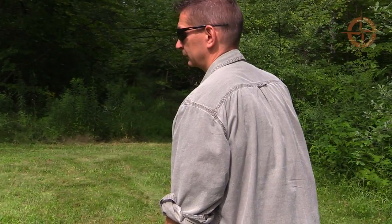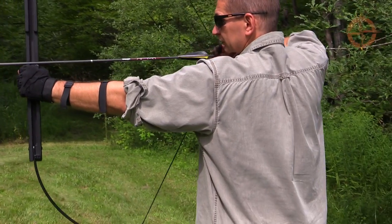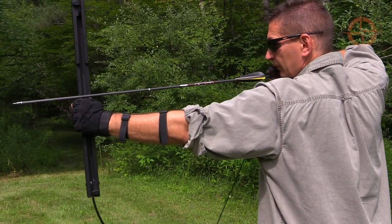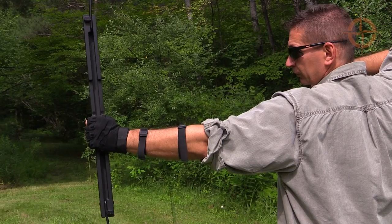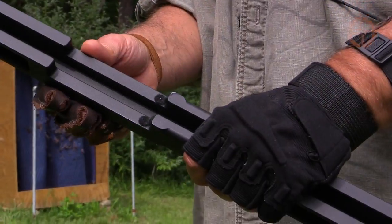The bow is available in three draw weights: 40 pound, 50 pound, and 55 pound. Mine is 50 pounds, but because the limbs can be removed, you can purchase additional limbs and change the draw weight in the future if you want, which is kind of cool.